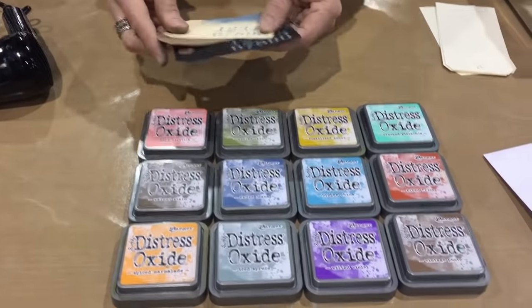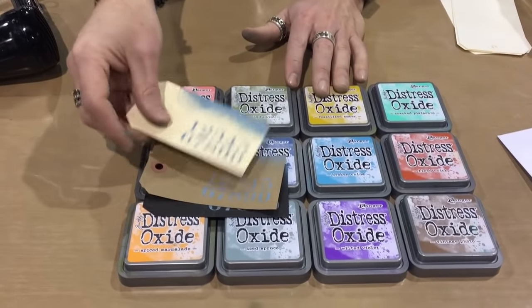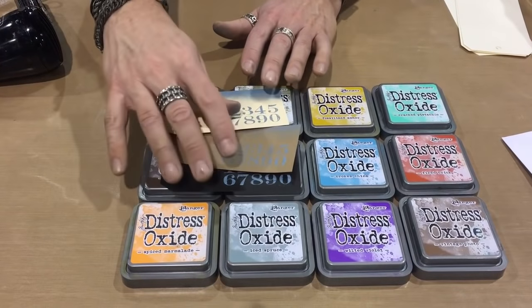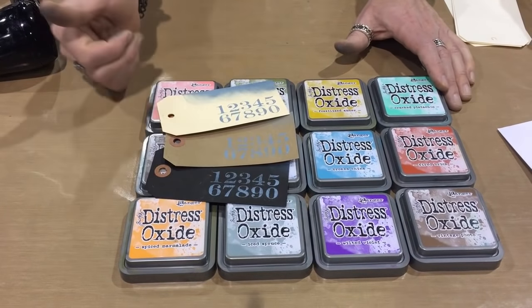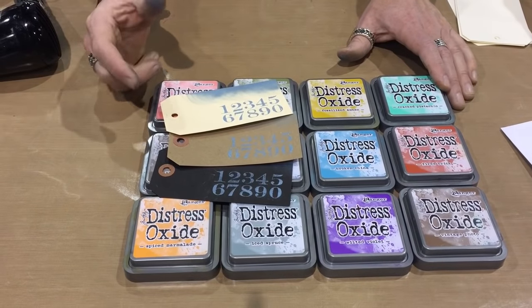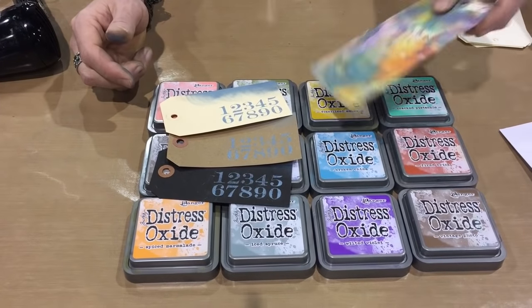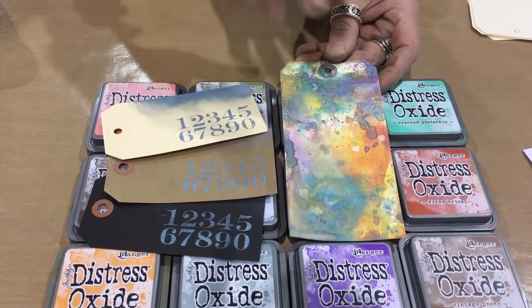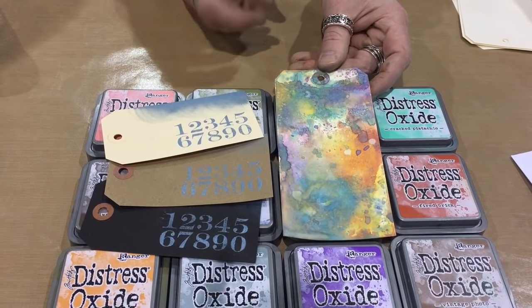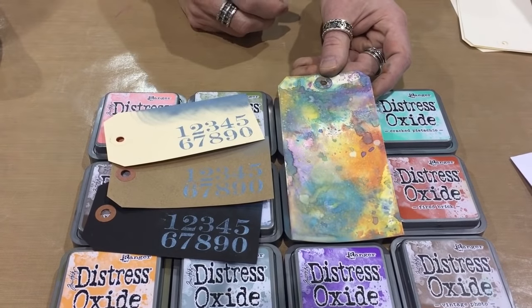Because it has a pigment value, that means we can use it on a variety of surfaces - light and dark - because we're going to get that opacity of a pigment. But we can also get this cool blendability of a dye. If you've ever worked with pigment inks, they usually muddy up if you try to put too many colors together, but because this has dye properties, we create some incredible backgrounds.